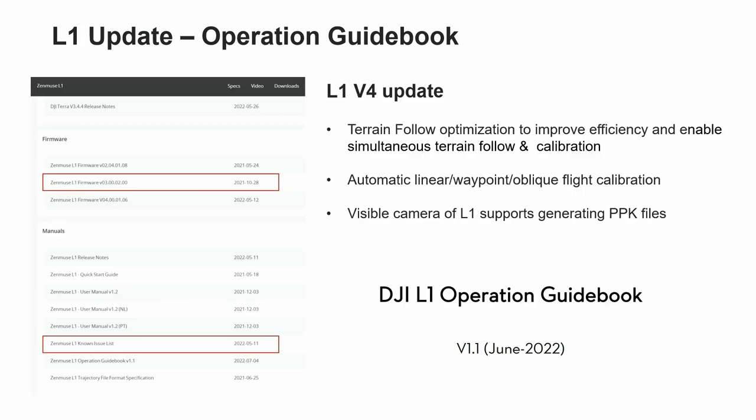Let's move to the L1 upgrade operation guidebook. The Zenmuse L1 firmware has been updated from V3 to V4. Don't forget to download the latest version in order to avoid losing more functions. There are three outstanding package updates regarding the L1 workflow.